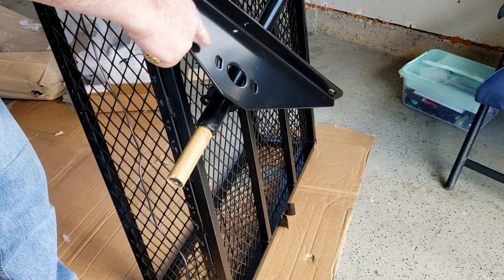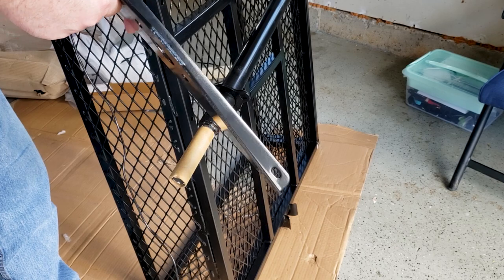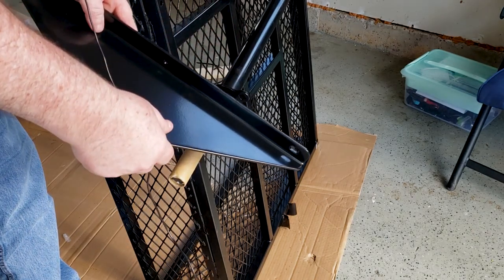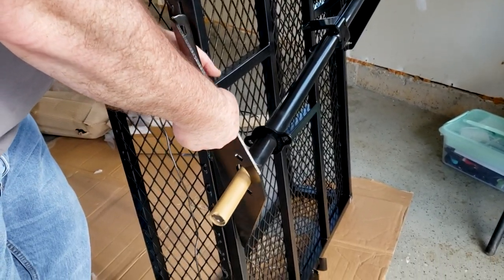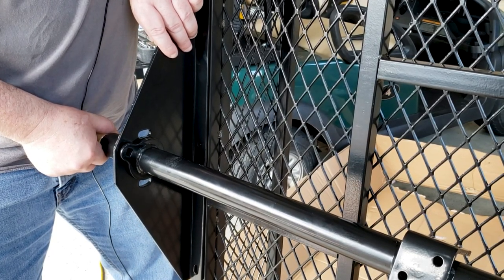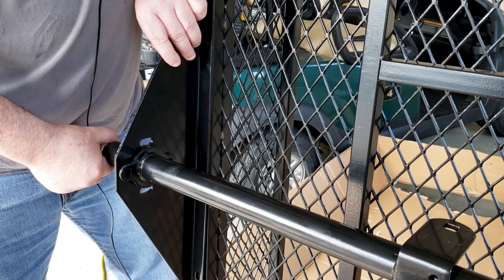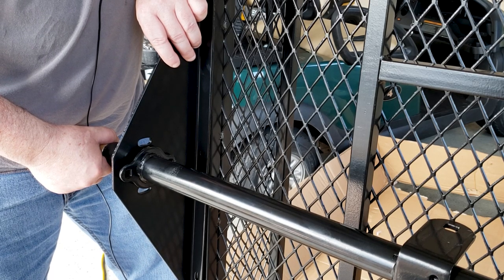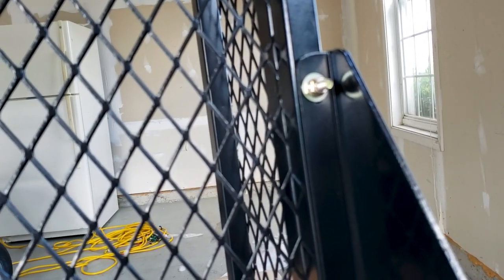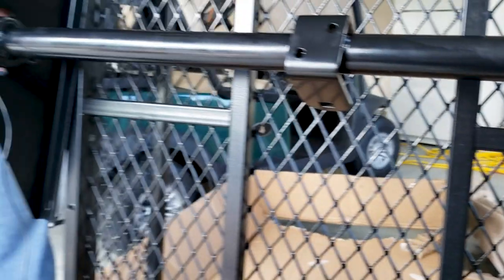There are two pieces like this that hold the axle to the frame of the cart. I already put one side on — it has three holes with bolts, pretty straightforward. Once you get it on loosely, you put the axle through on one end and then through this side as well. We have the same three holes over here with the same bolts and nuts, and we loosely attach it. There are pieces that attach the axle, so we can't tighten anything down just yet.